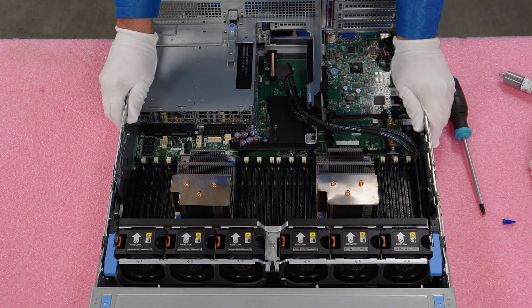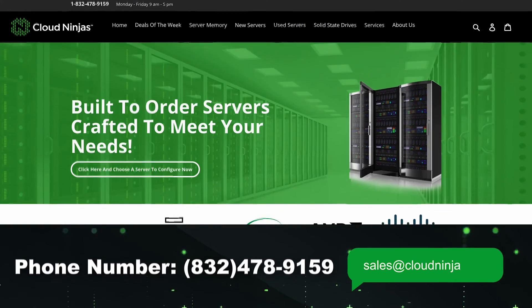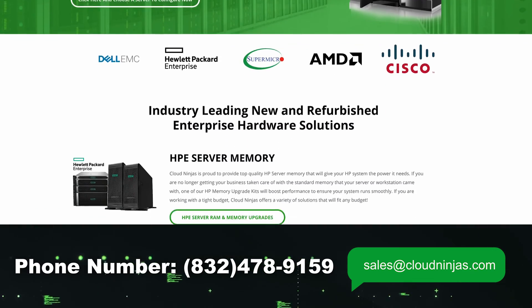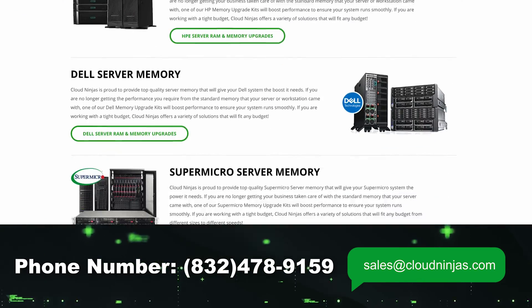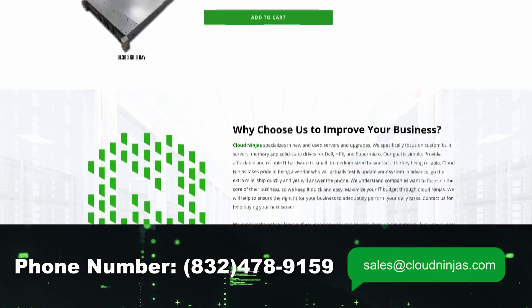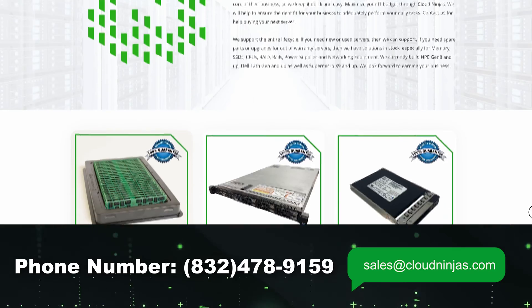If you made it this far, do us a favor — click that like, smash that subscribe. And if you're looking for any custom built servers — Dell, HPE, Supermicro — we would love the opportunity to quote you. We'd love the opportunity to earn your data center or home web's business. Please email us at sales@cloudninja.com. Thanks again for stopping by, guys. Take care.